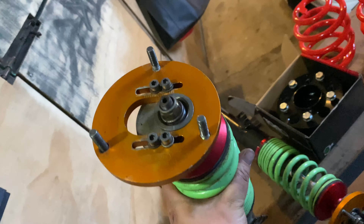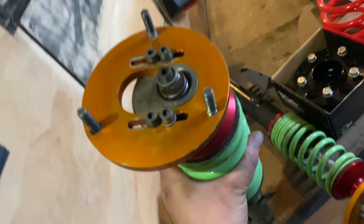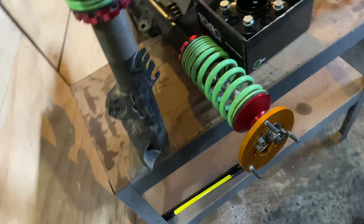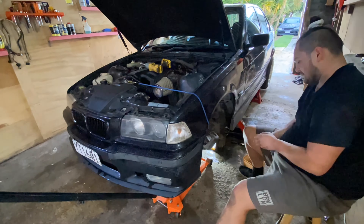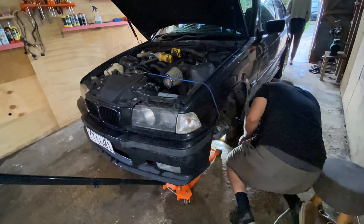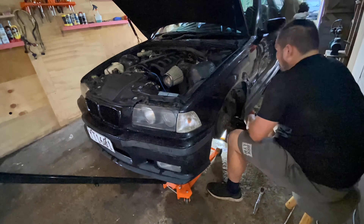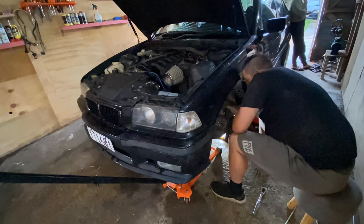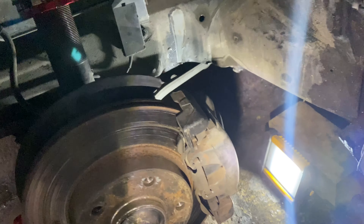Now we can start putting in the front coilover on the passenger side. I've already dialed in the camber — it's fully maxed out on negative camber, so you can't get any more negative than that unless you're running washers down the bottom, but I won't be doing that.